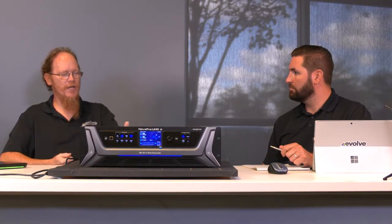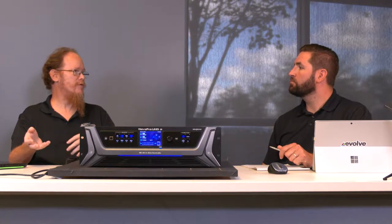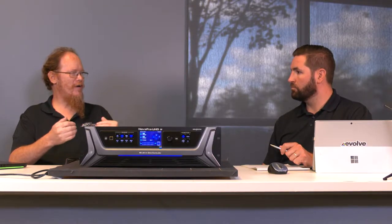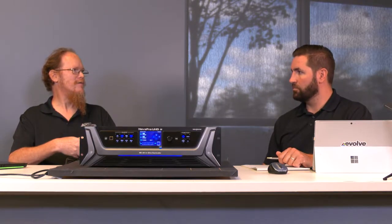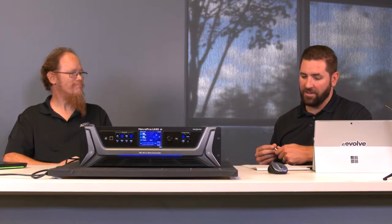Someone running 4K shows at 30Hz due to computer processing limitations — 30Hz can sometimes cause a perceived blinking issue depending on content and audience. With the UHD Junior, you can come in at 30Hz and output at 60Hz to eliminate that low frame rate stutter. The built-in scaler can take your computer's 30Hz 4K output and up-convert it to a full 60Hz to make it look better to your audience.